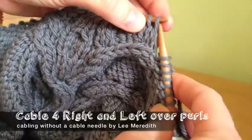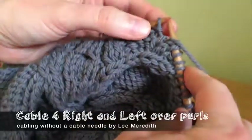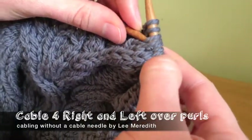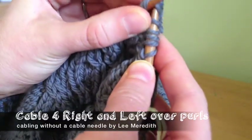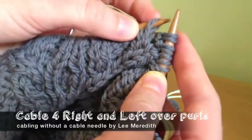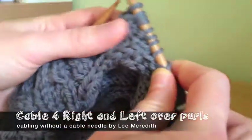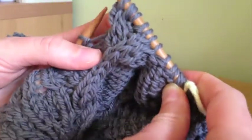Now left cable: I slip the two front stitches onto the right-hand needle first, and purl the back two first. Then I grab the front two with the left-hand needle, carefully and quickly slip those two that I already worked off, and then back on again. Now I knit the front two. I've done the last eight stitches — cable right, cable left, over purls.